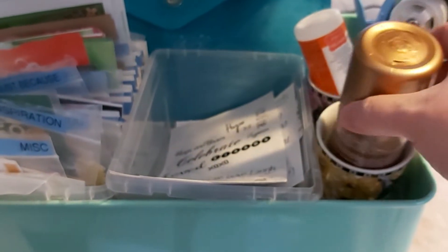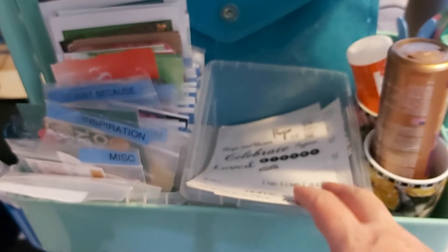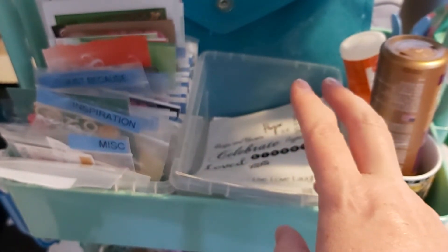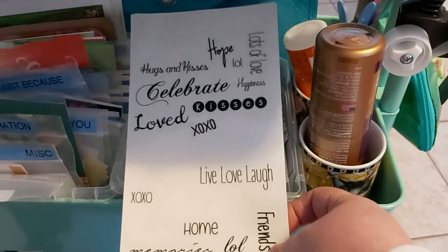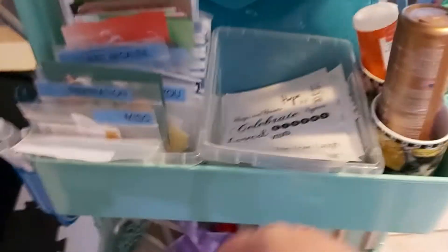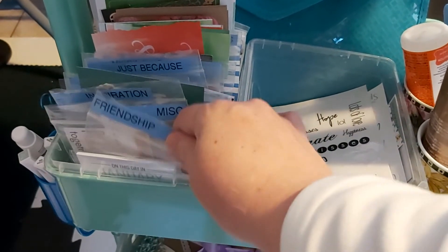Down here I have my glue and stuff in mugs. These two containers hold insides of cards, and I also have a little section for all wording. If something is too big or has multiple words on it, it goes in here — so anything with a multiple kind of phrase like 'celebrating friends' and everything together.